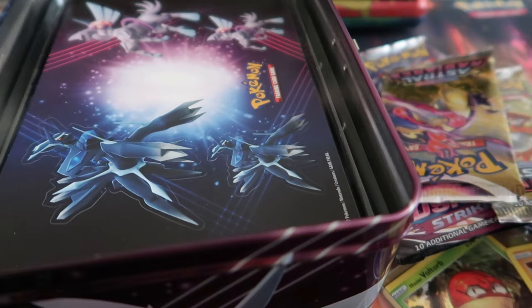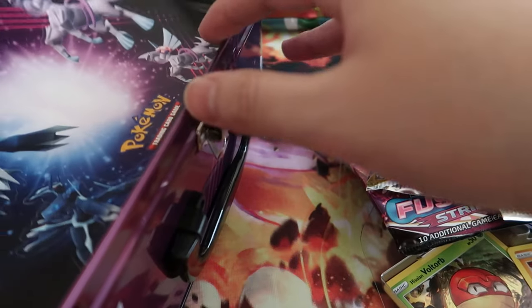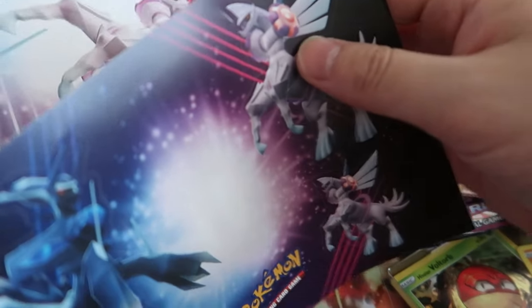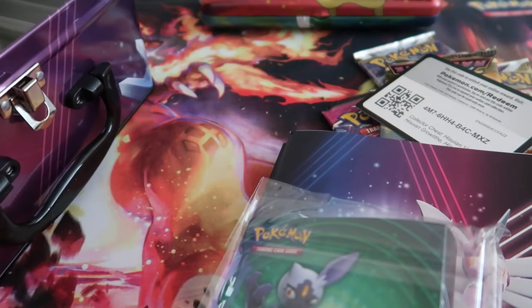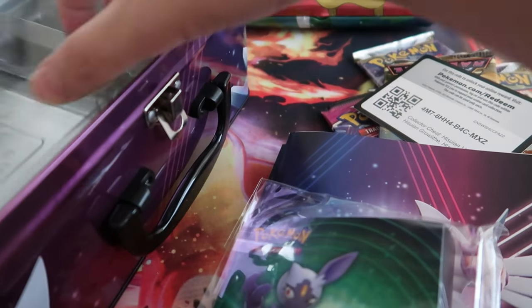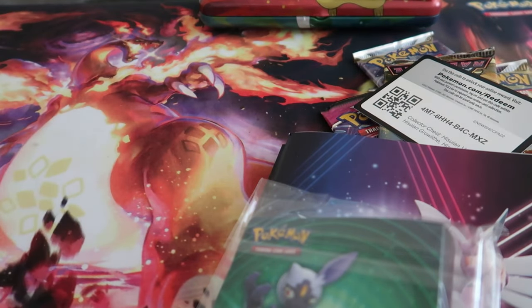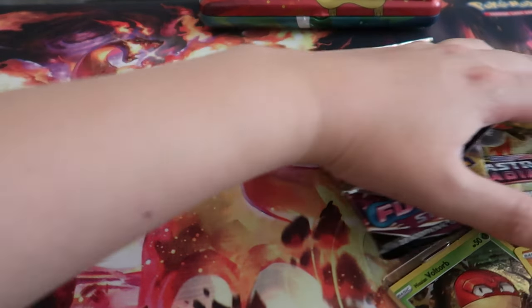There's also a code card. And these are some notebooks, stickers, and a guide. And a binder. I feel like there's two. It's a nice little accessory.